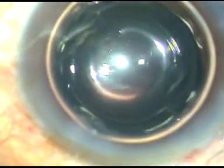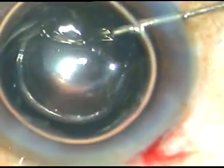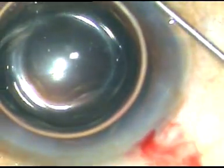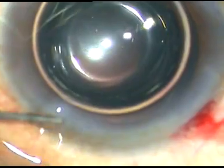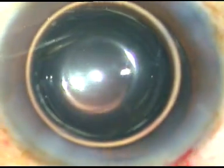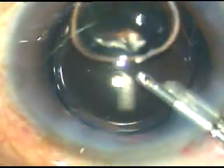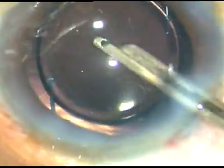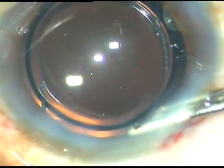Air is injected because the anterior chamber is getting very shallow. This is a bit of moxifloxacin. The side ports are hydrated so that these wounds become watertight — the stab incisions are closed by hydration of stroma. This is the final lavage of the anterior chamber. After lavage for some time with BSS — balanced salt solution — this is how I form the anterior chamber. Stay in the wound for some time and come out suddenly.